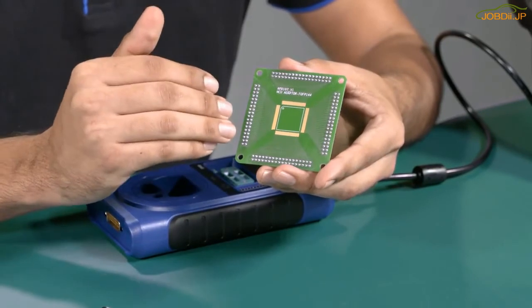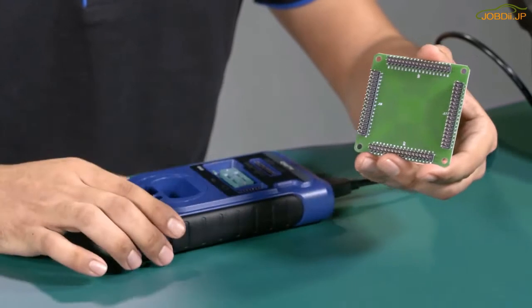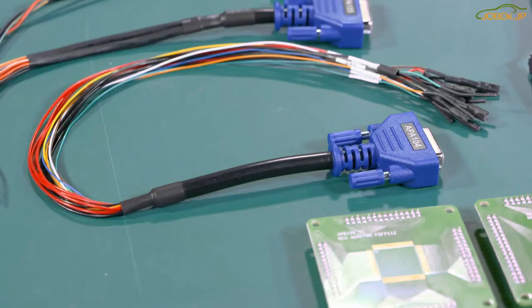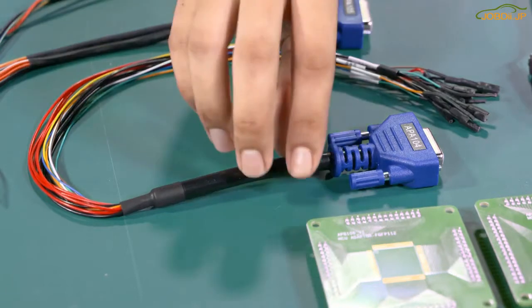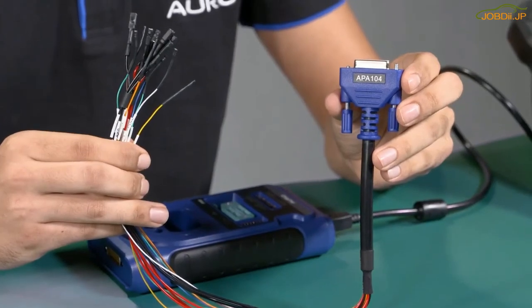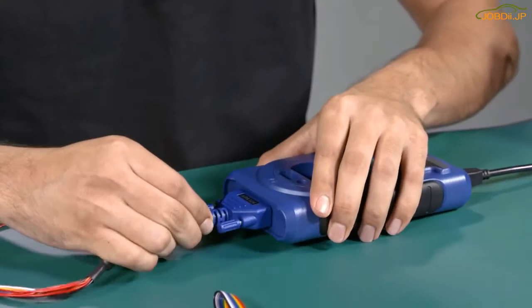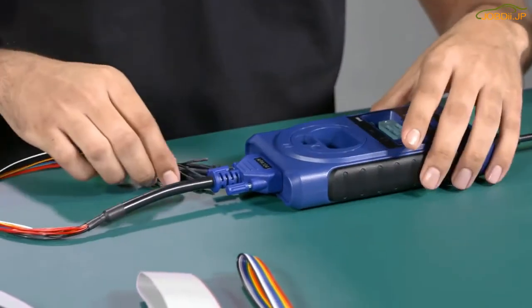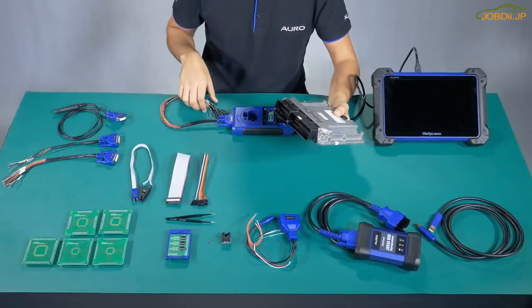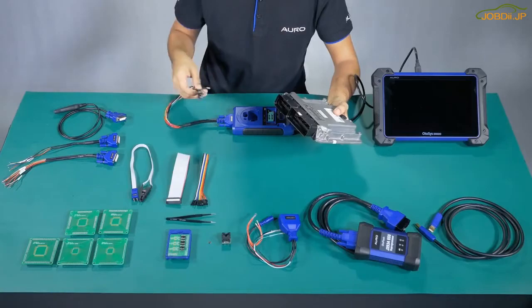After we weld the MCU here, we need to connect the board with the UP400 by these pins. Number 3: The APV104. These are used to connect the ECU and the UP400 to read the information of the MCU. We have an ECU just for example, and we need to connect the pins. These pins are going to be connected with the cable like this.